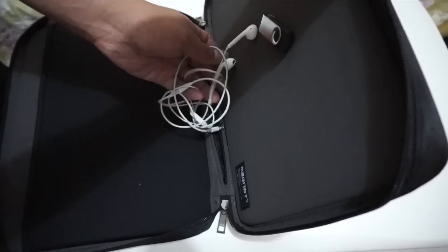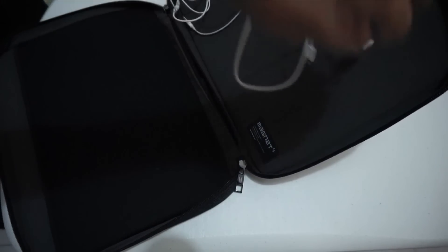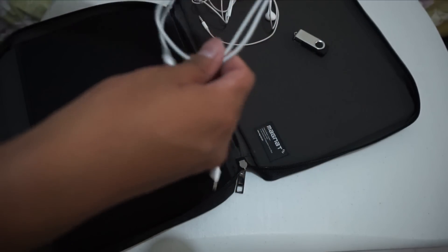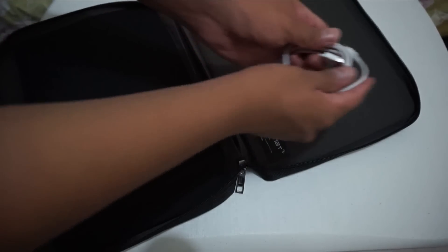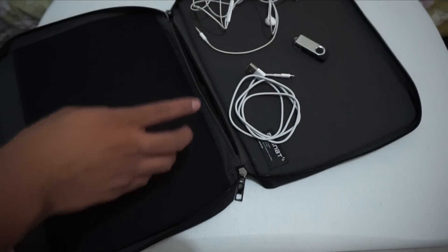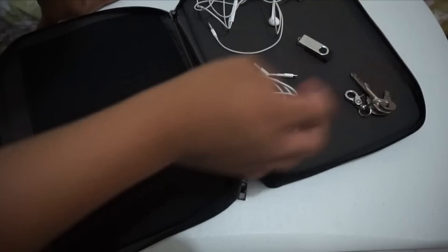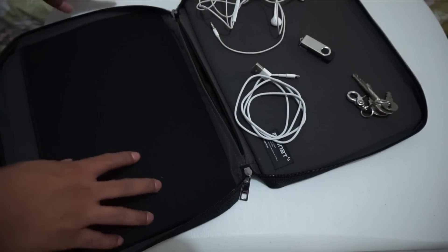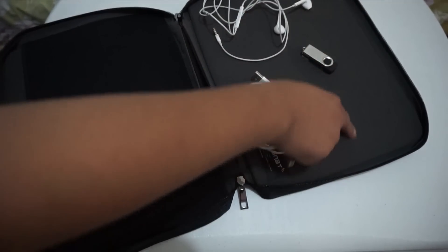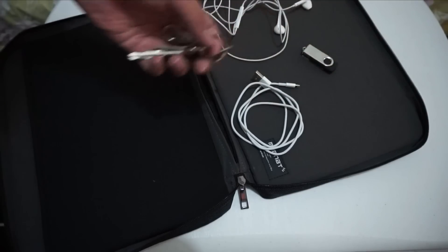I tried the EarPods but that didn't stick so well. The earbuds do stick to the board in the magnet carrier though. We also have a lightning cable, but it falls off unless you position it carefully — once you do it right, it sticks, although it does fall off sometimes. Another great item to stick on the magnet board or magnet bag is keys, because they're made of metal.